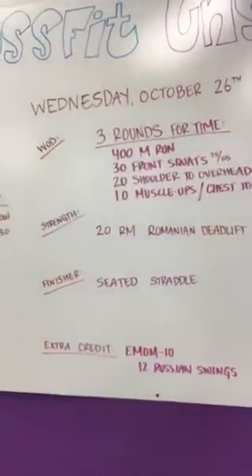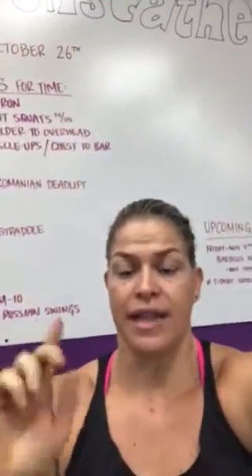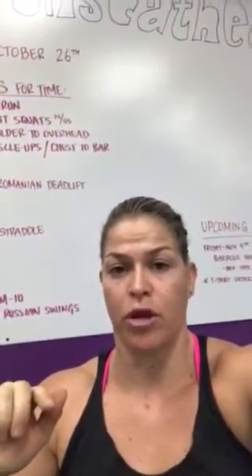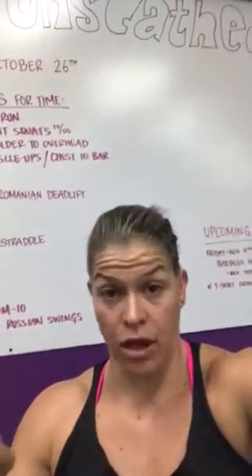Hey guys, coming at you from CrossFit Unscathed. I'm doing the rep prep for Wednesday, October 26th. Real quick, last reminder — tomorrow is the last day to order your shirts for Barbells for Boobs. So if you want to get on that list, make sure you get it in tomorrow night before we close.